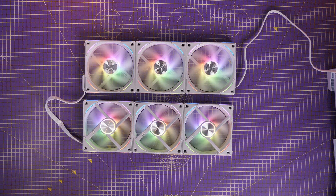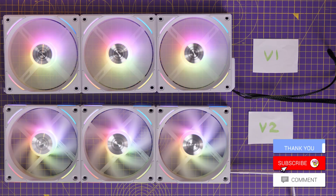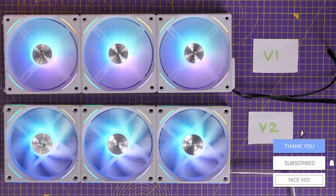The other biggest takeaway is that the V2 fans have a zero RPM mode, so they will potentially not spin when they're not required — which is pretty awesome.